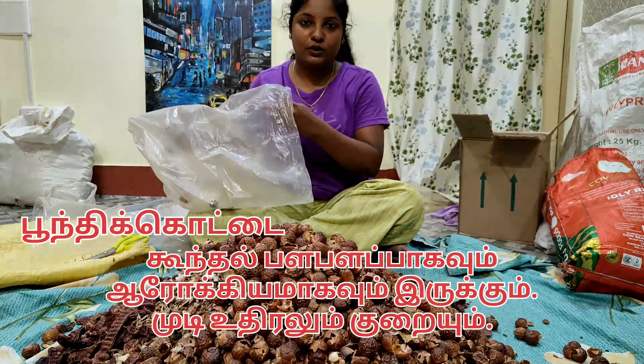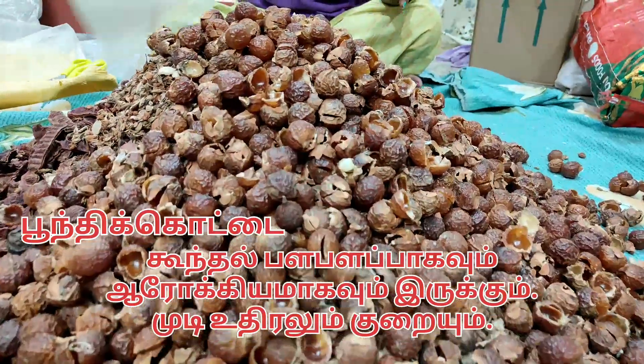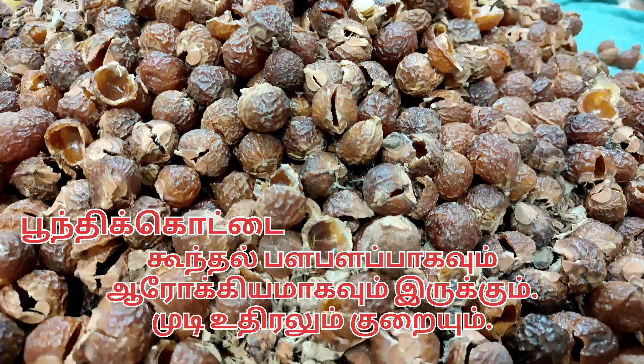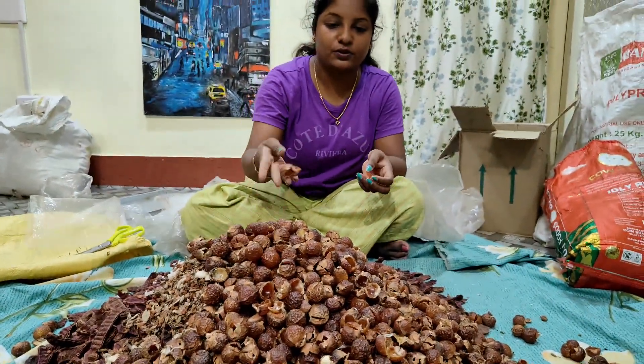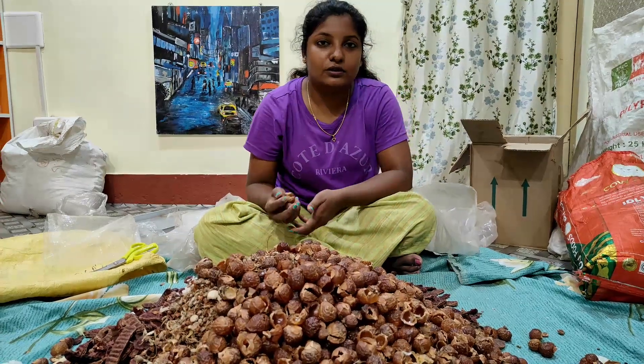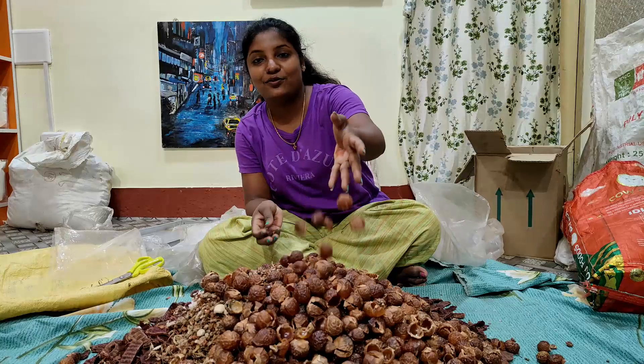If you look at the name of this, it's Boundi, Soap Nut. If you look at this, you can put it in a bag. I have a bag of 4 kilos, and I have a bag of 3 kilos. I have to put it in a bag.